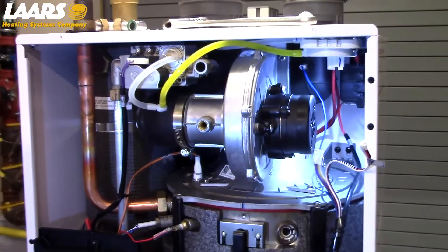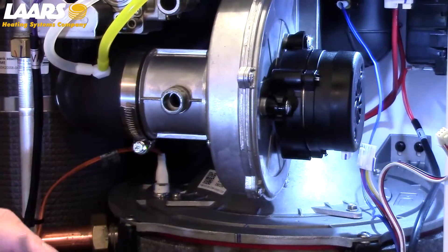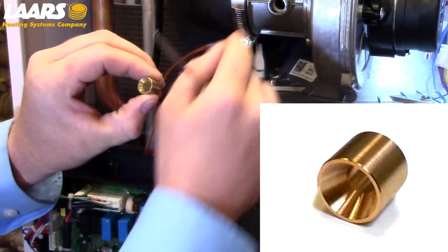Please note your gas orifice is located in your venturi. I remove this now so you don't lose it, and there is a right and a wrong way to put this in. Beveled side towards you, flat side inside the venturi.